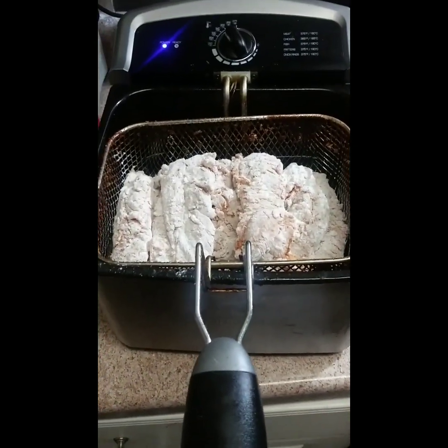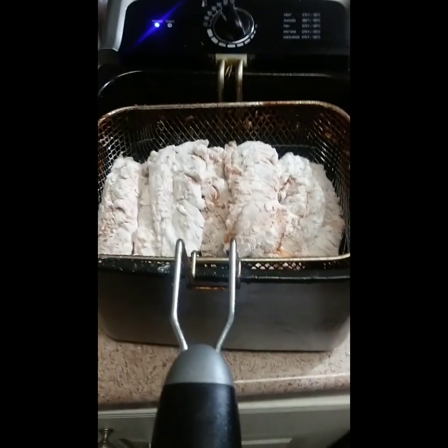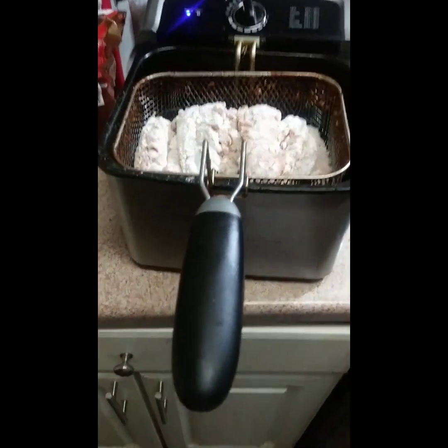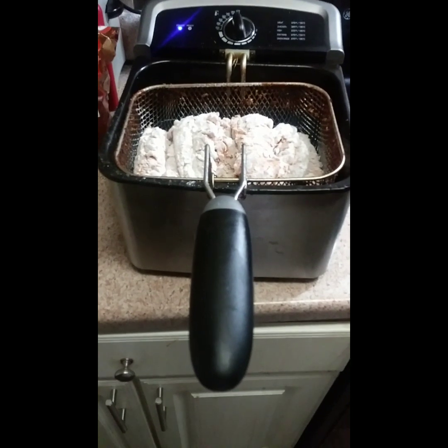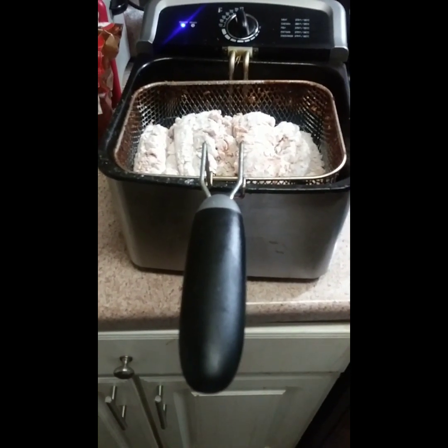Now we have moved the chicken over to our fryer. I've got the fryer on 350. A friend actually caught this fryer for me for Christmas for $30. It has this big basket that it comes with and then it has two smaller baskets.